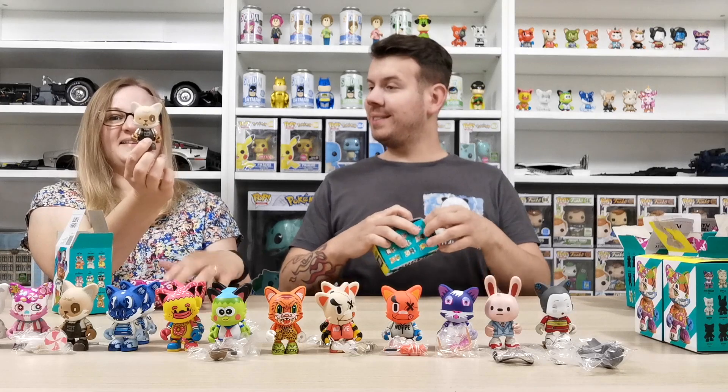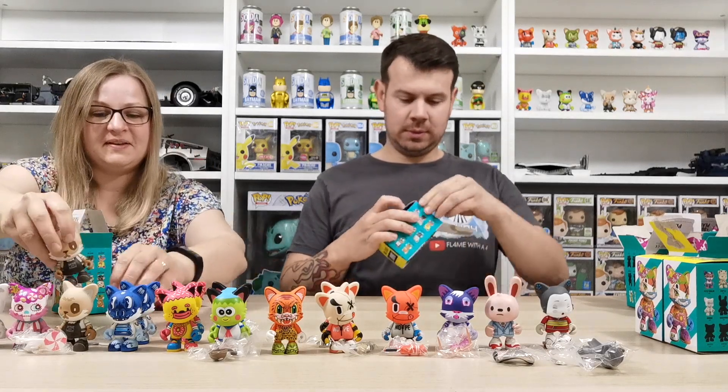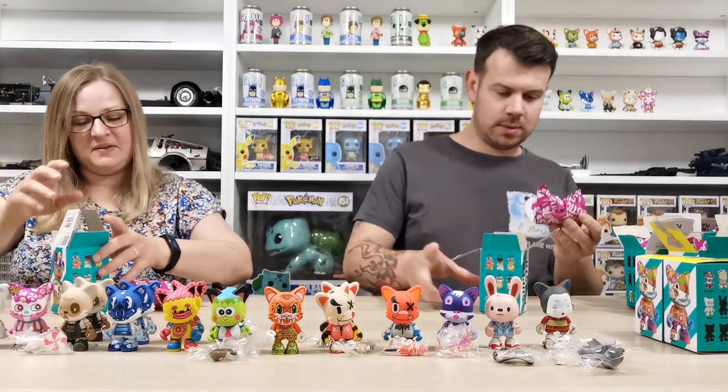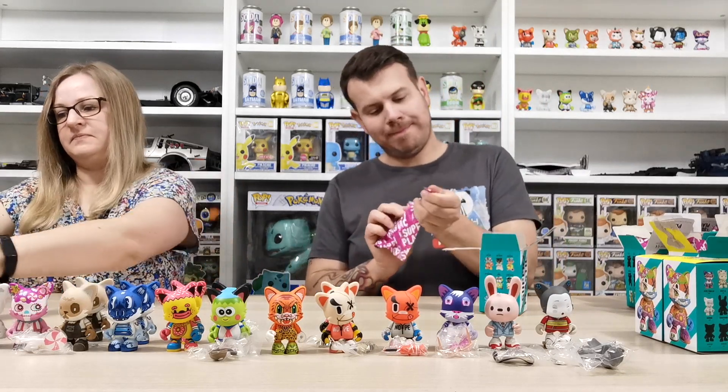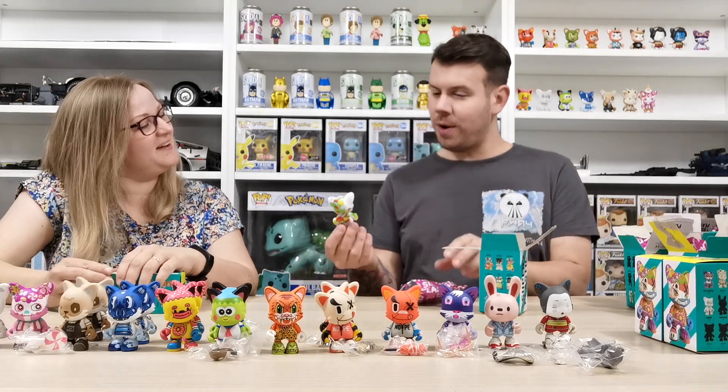Just had that one again. Oh yay — we got it!